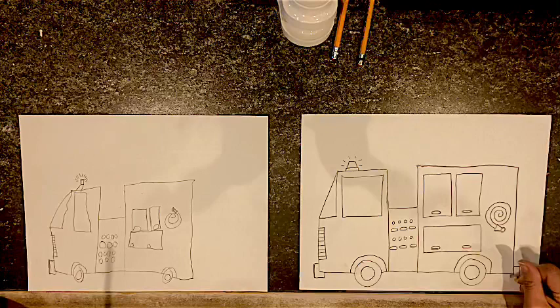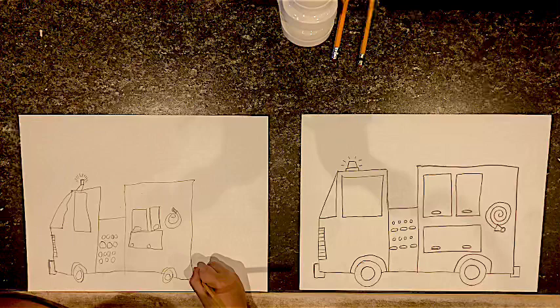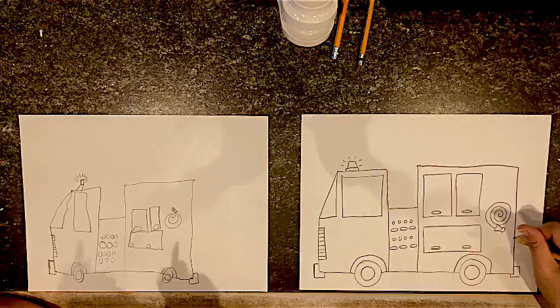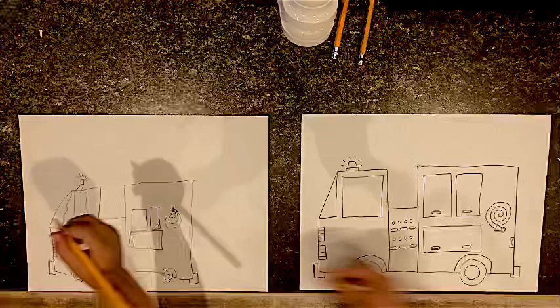Now let's put a bumper on the back — over, down, back, and connect. Is that a bumper? It's a bumper! It's really important for our fire truck to have lights too, so let's add a little rectangle for reverse lights — we don't want our firemen getting in a wreck. I'm going to add a little semicircle in here to make it look like a light. Can you draw a little semicircle in yours too?